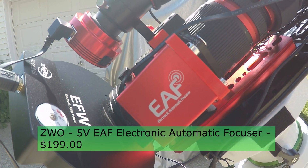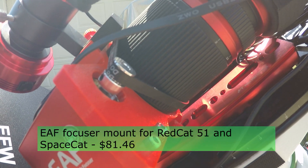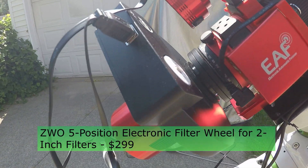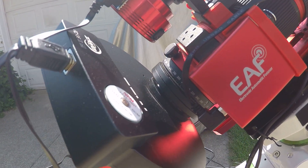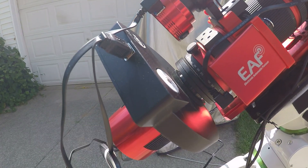I'm using the ZWO electronic automatic focuser. This is the focuser mount and belt made by Nick Ivanov. This is a five-position electronic filter wheel made by ZWO, and I'm using mounted two inch Optolong 3nm narrowband filters.